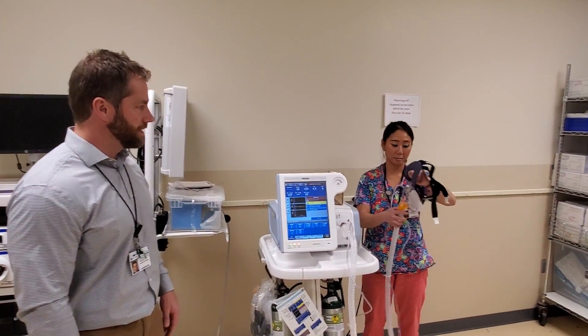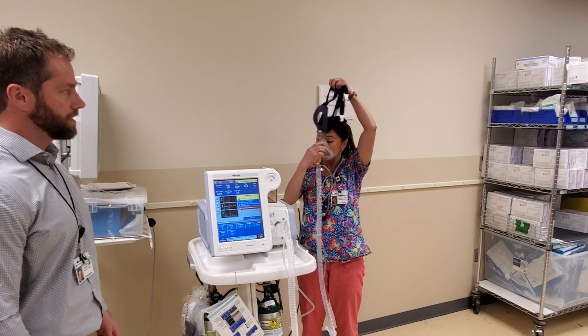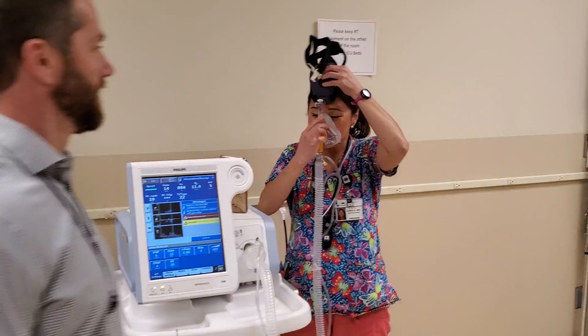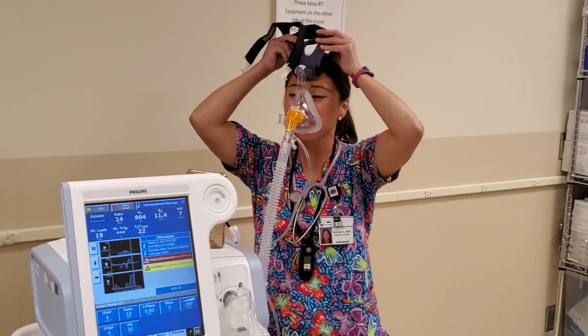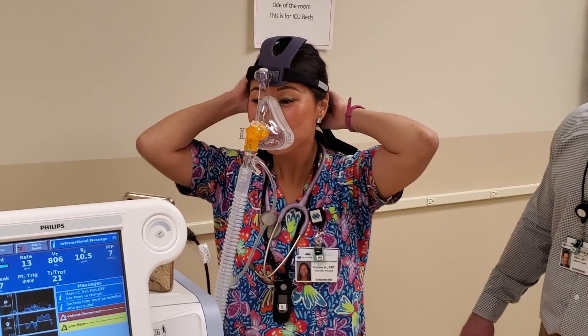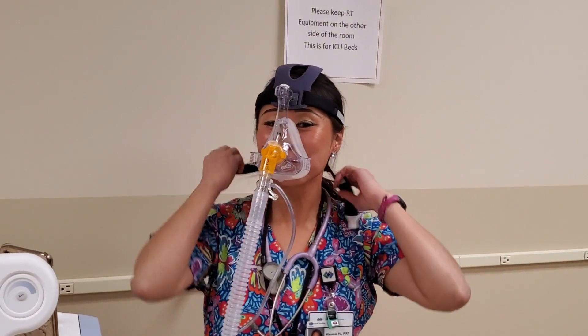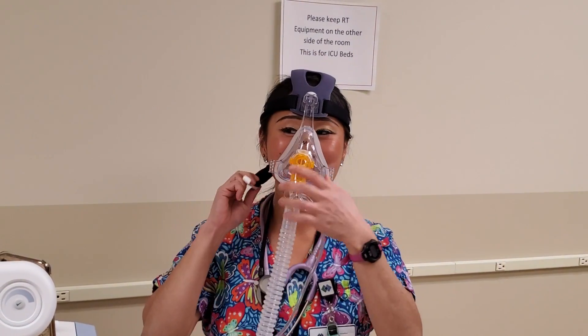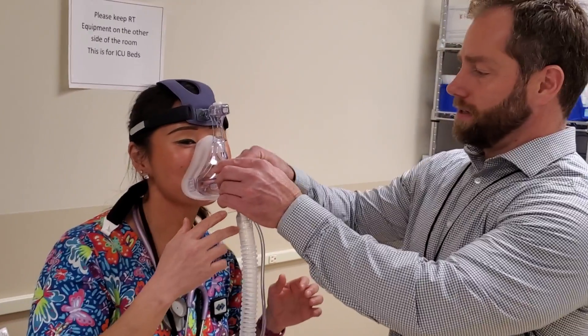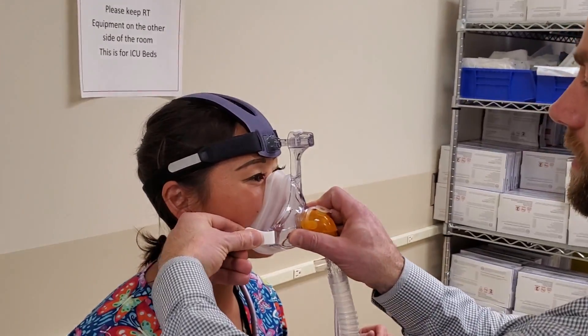This patient knows how to put the mask on — she has experience with it. These clips just clip on right there.